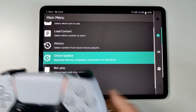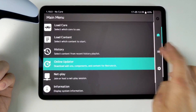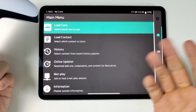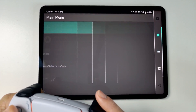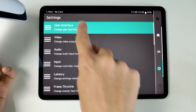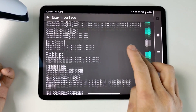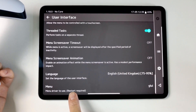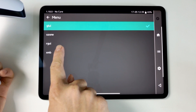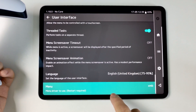The next thing I recommend doing is changing the menu interface. The default touchscreen interface is okay for touch, but if you want to use a controller it's a little bit cumbersome. So go to the cog icon, go to User Interface, tap on there, then scroll down until we find Menu. At the moment it's set to GLUI — I recommend using XMB, which is the cross media bar reminiscent of PlayStation 3.